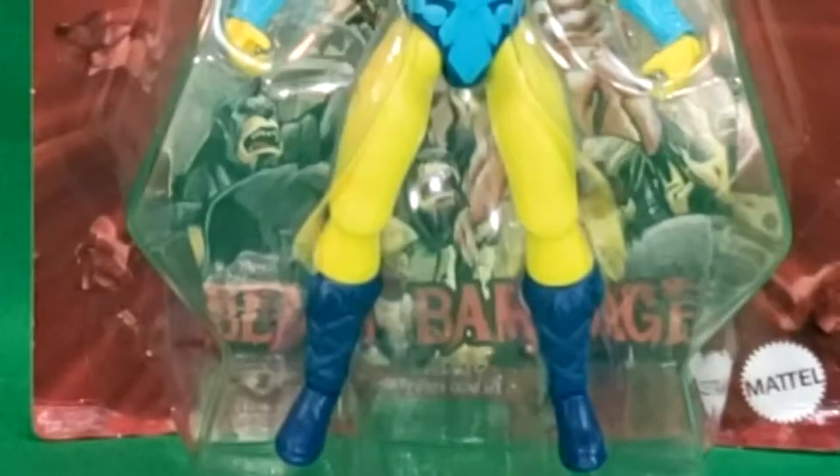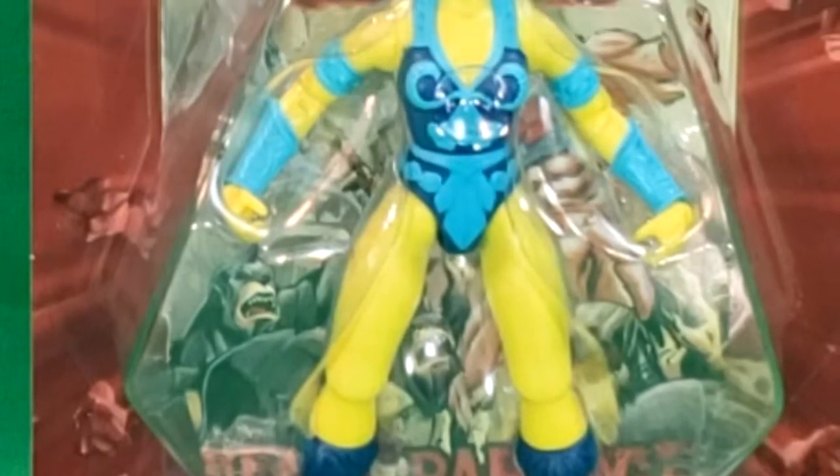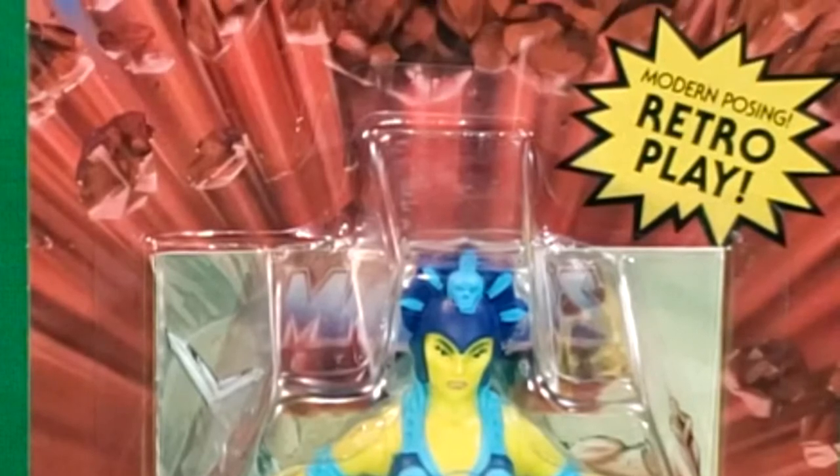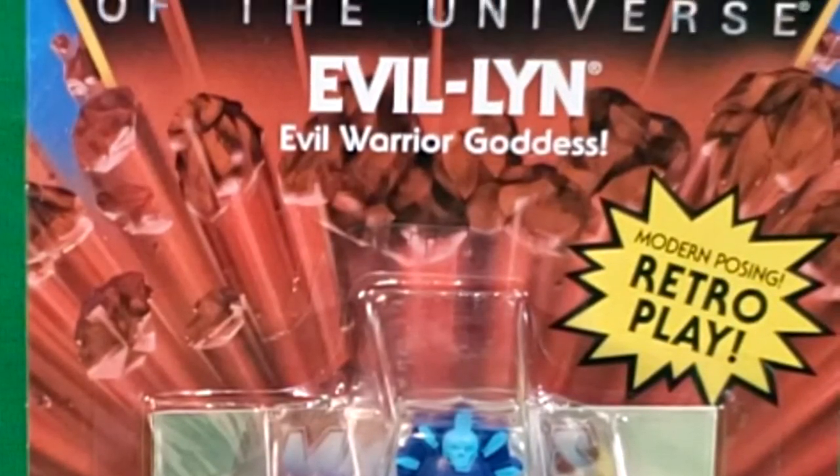Hey guys, welcome back to Comic Gun TV, the only place on YouTube where all geek culture collides. I'm Shannon, and today on the show we're taking a look at the Masters of the Universe Origins Evil-Lyn, evil warrior goddess.